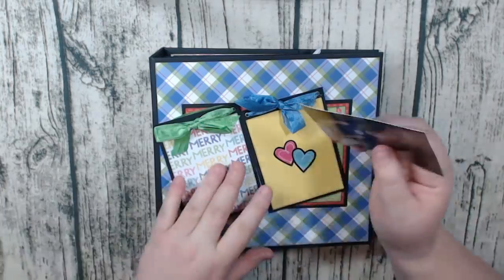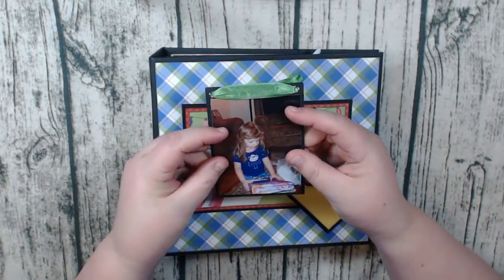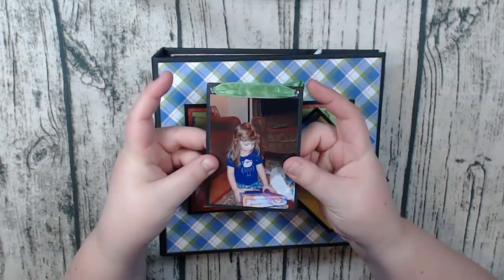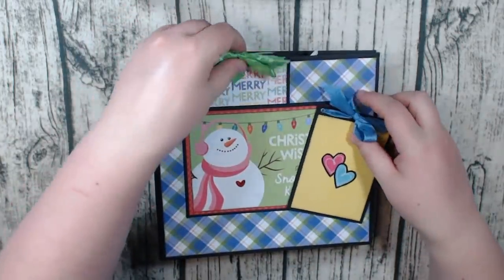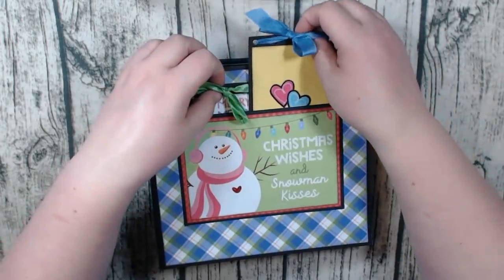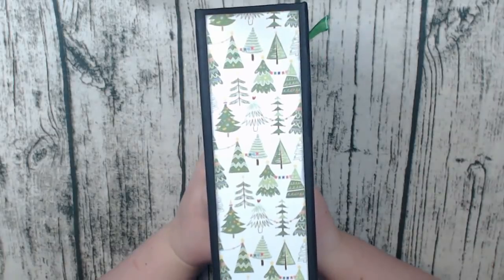These will hold three by four photos — just like that. So cute. I love the seam binding, and these tuck right back in. And again, there's the spine with the cute Christmas trees.